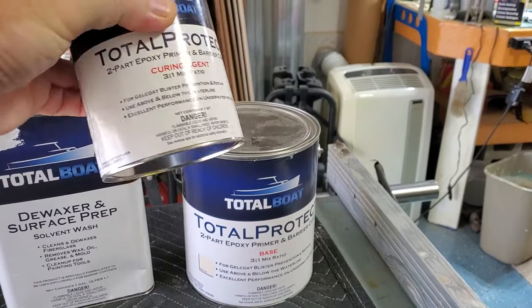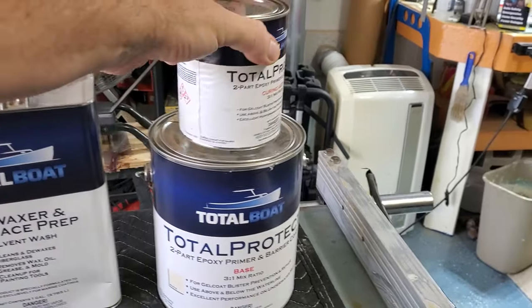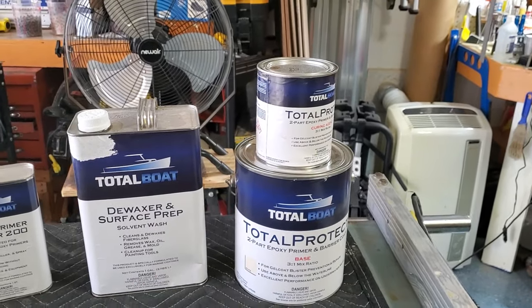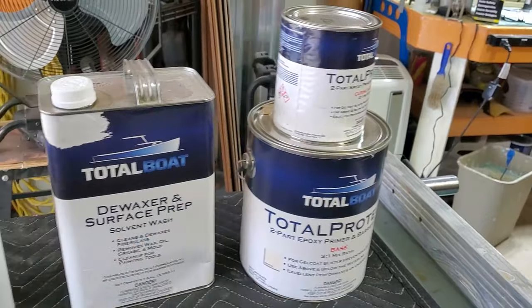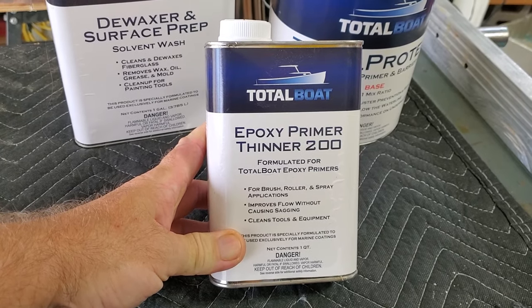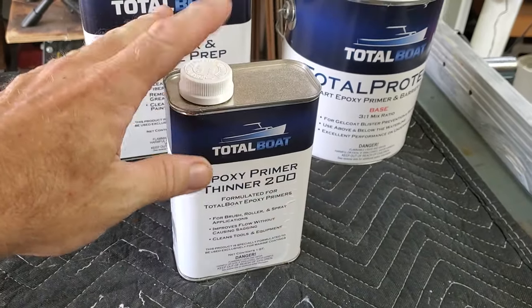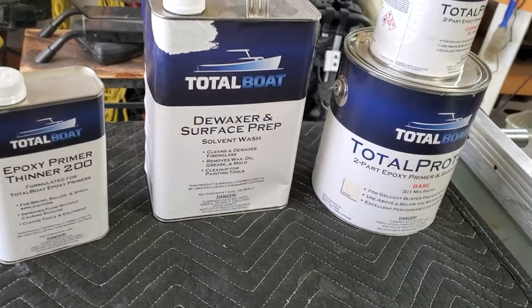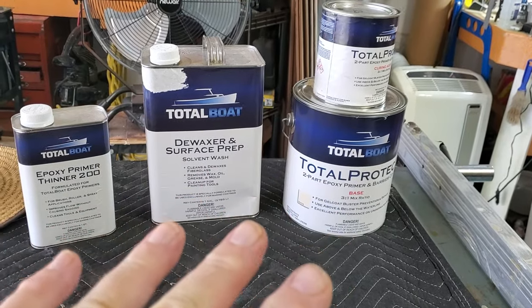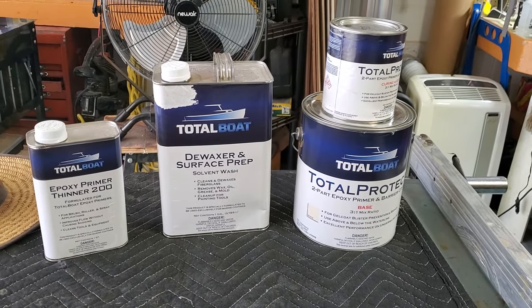You get a gallon here and you mix as needed. To make a full gallon, the rest is the curing agent, which you pour into the base. Start off with a quart, mix it up, let it sit for about 20 minutes. This stuff is extremely thick, and they recommend using this thinner to get the primer to cover more evenly — I think it's a good investment. You need at least two minimum coats of this barrier coat. I have two gallons to cover my whole boat.